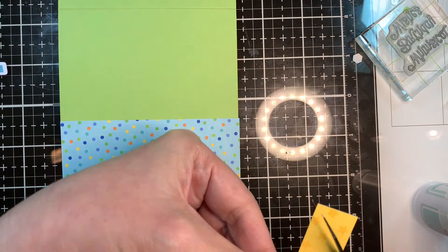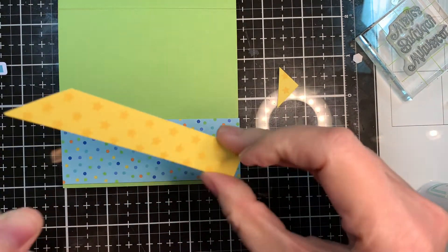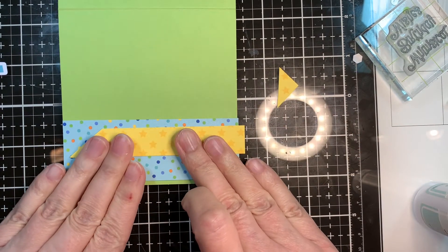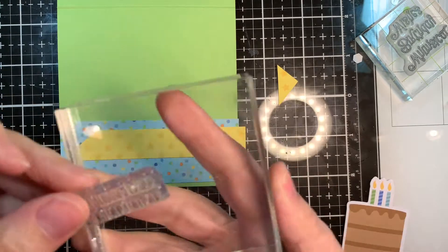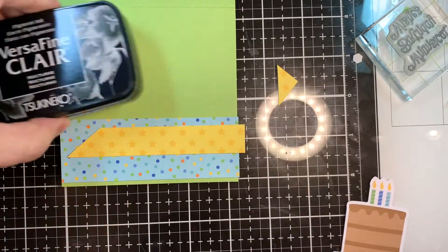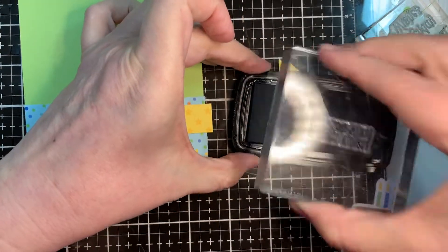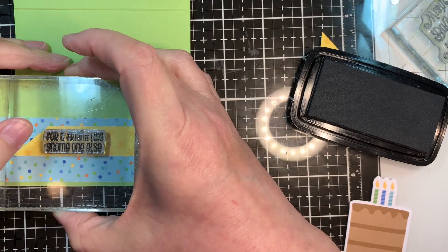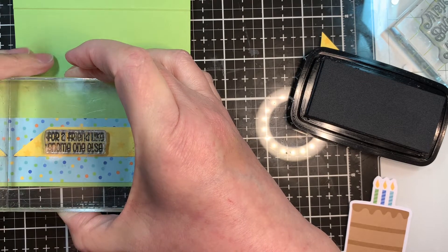I'm just going to slice the end off at an angle using my EK Success scissors. And I'm going to pull another piece of clip art from the Doodlebug odds and ends set to decorate the inside of this card once I get my sentiment stamped. So I'm stamping it again in the VersaFine Clair Onyx ink. On the inside it'll say 'For a friend like no one else' — so whimsical birthday wishes for a friend like no one else. Super cute stuff.